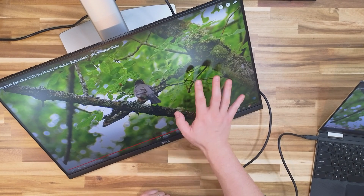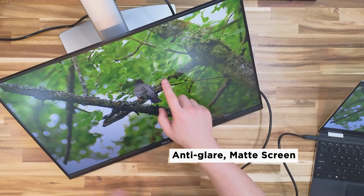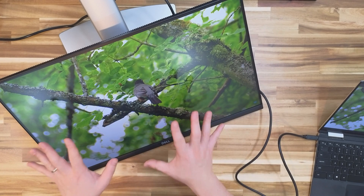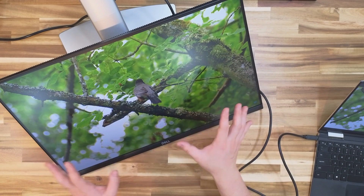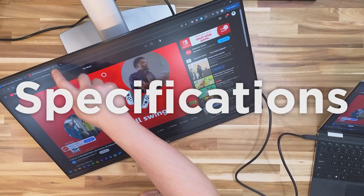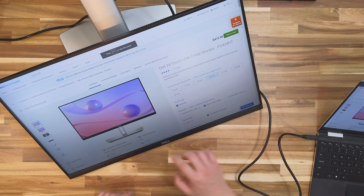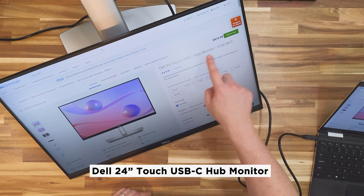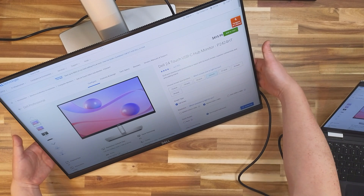I like the fact that the monitor is not glossy — it's a matte screen, so even if you touch it, it doesn't leave as many fingerprints. That's much more preferable than glossy screens where you end up leaving finger grease everywhere. Nice touch — pun intended. So let's check out the specs of this monitor. This is the Dell 24 Touch USB Type-C Hub Monitor.